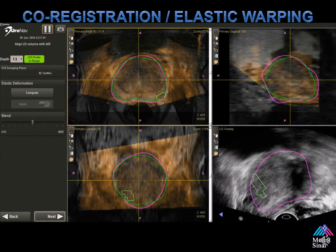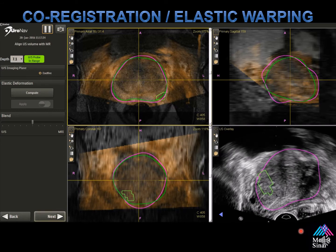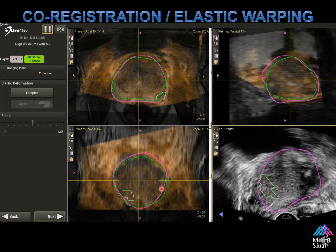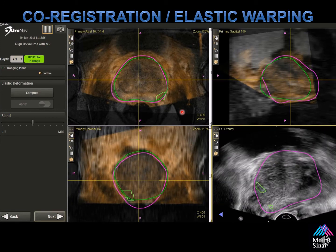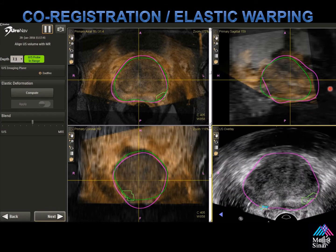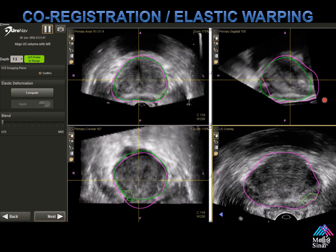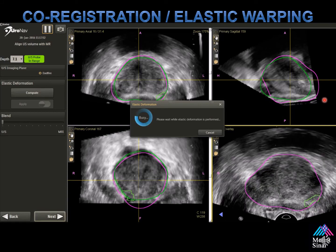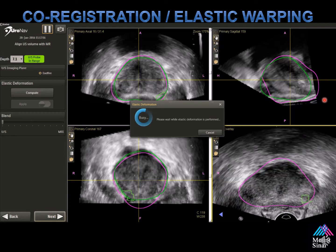This is the co-registration screen. Typically I only use this to line up the ultrasound and the MRI for my fusion. If you're going to use elastic warping, you must use these three static screens and line up the MR ultrasound fusion image to perform elastic warping. The calculation is based on how well the green and the purple lines — the ultrasound and MRI images — line up together. You can use blend to remove the MRI overlay. It's currently calculating the elastic deformation algorithm to make the ultrasound and MRI fit together.